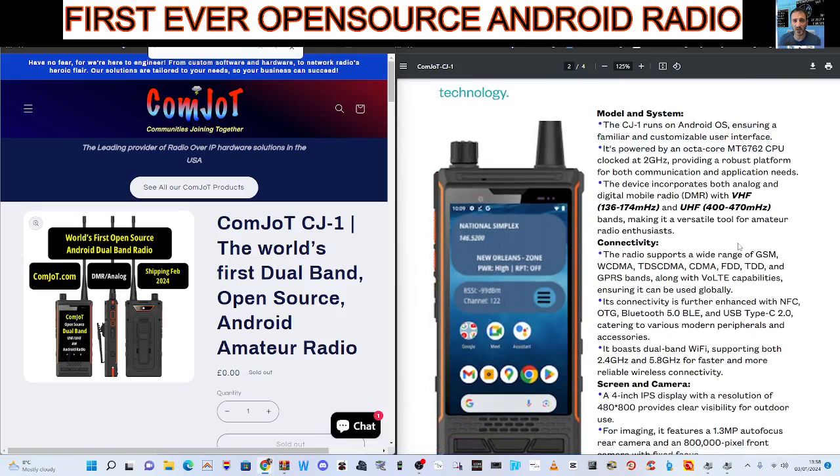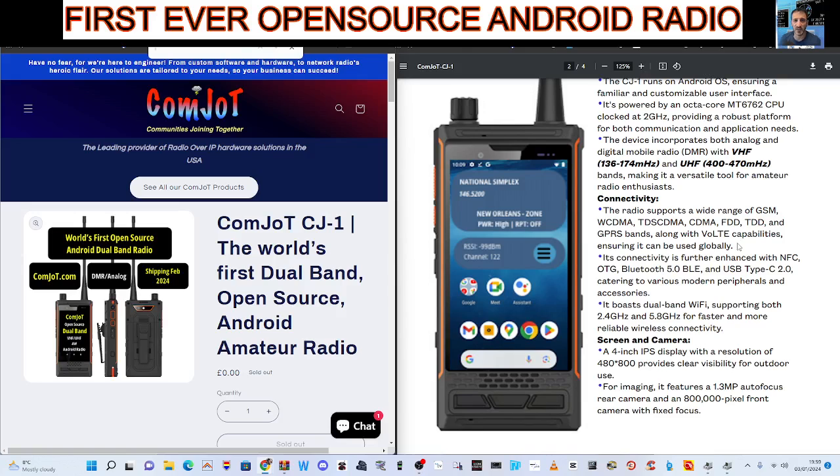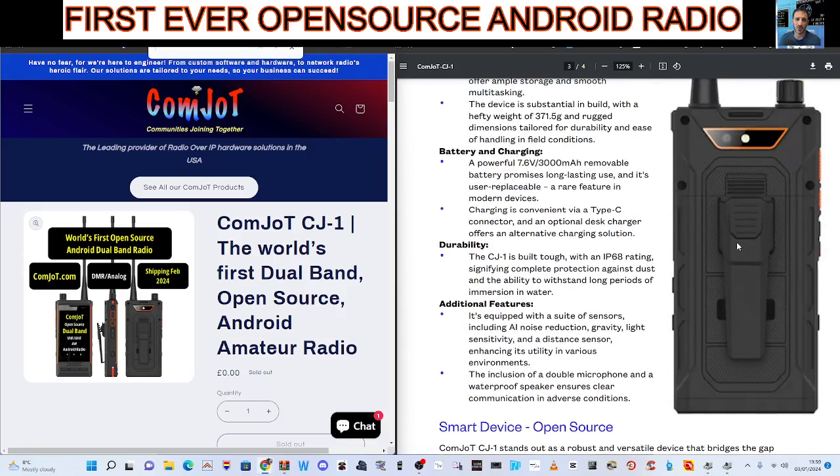Scrolling up here, there's an APK that runs the radio part of this device and it's open source, which means you can change it. Who knows? You could put DMR, D-Star, Fusion. It's not a patented Android app — you can tweak it. Once you've got the device, the Comjot, you can just do what you like with it.